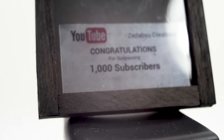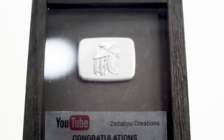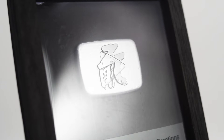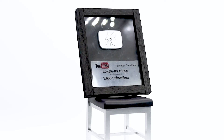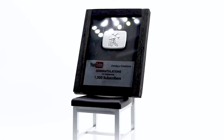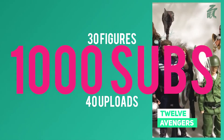It took me three and a half months to reach 1,000 subscribers. And to be clear, I'm not monetized yet — I need 4,000 watch hours, and I'm so far away from it, it's painful. But nonetheless, it has been an interesting experience having my emotions tied to how well each video performs. I would say this is the epitome of an emotional roller coaster. But with all my eggs in this content creation basket, I will push on. 30 figures, 40 uploads, 1,000 subs. Let's see how long it takes to reach 10,000. See you next Friday.